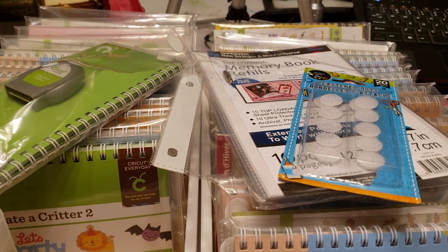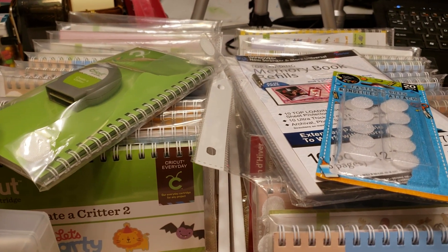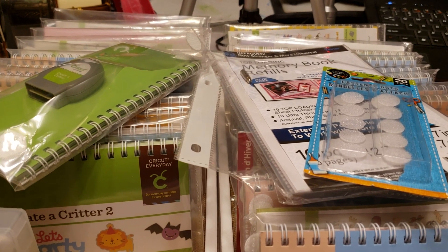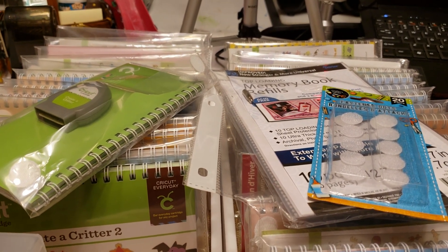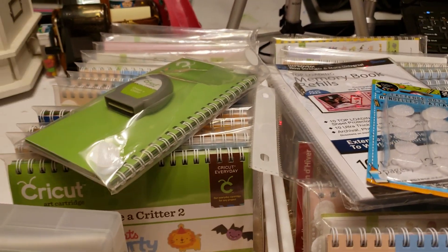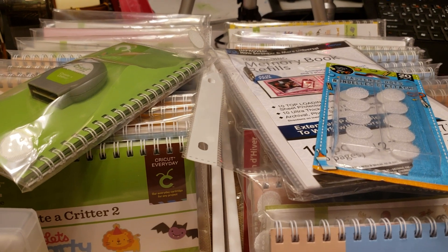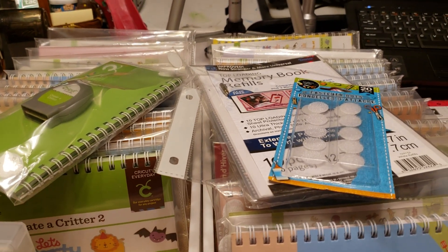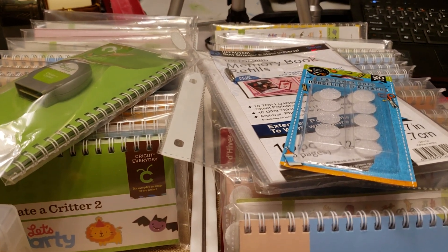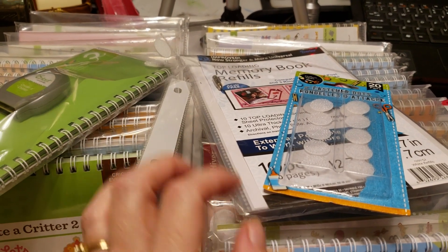I was trying to come up with an idea — I wanted to do something different with my Cricut cartridges. They've always been stored in the original boxes, which takes up space. I have maybe 30-something cartridges, less than 40. But the way I've done this, I've cut the space probably in half or more, and I've really enjoyed it, so I thought why not share the idea.